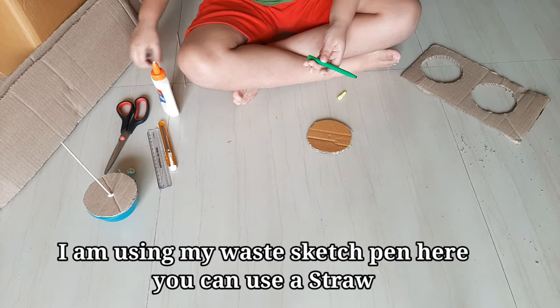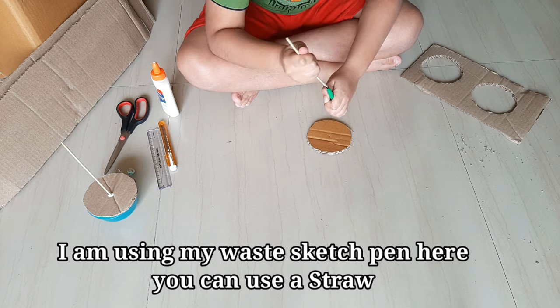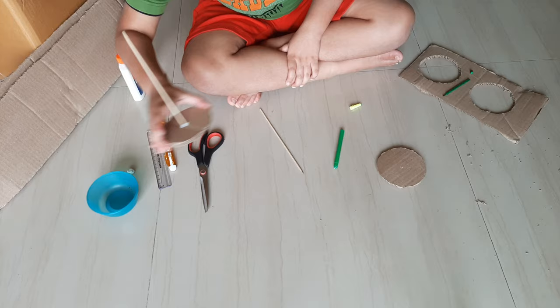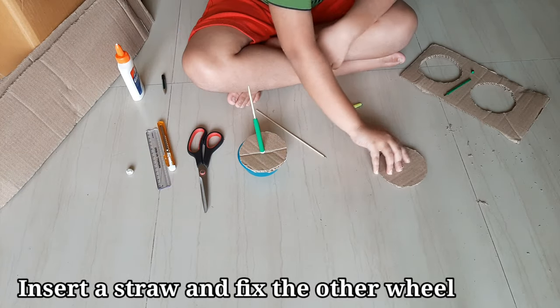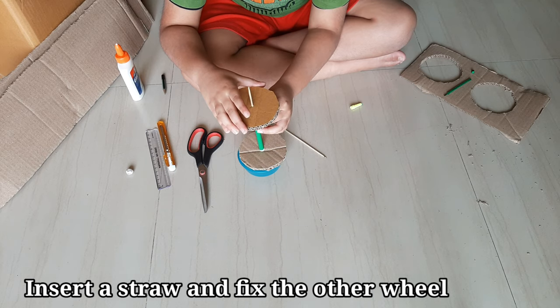It's my old sketch pen — it's not working now. Let's use this in place of a straw and insert it. Fit the second wheel with the glue.